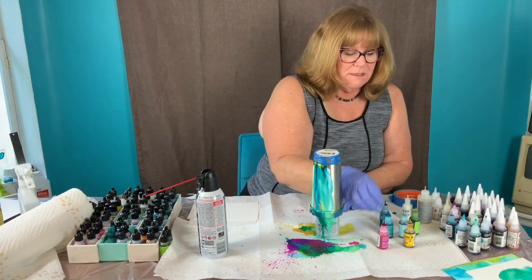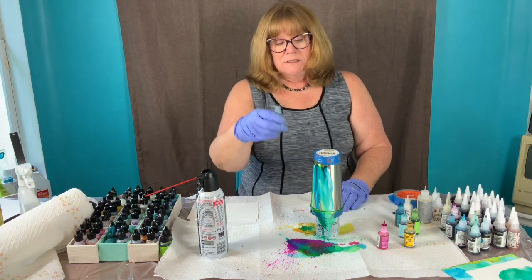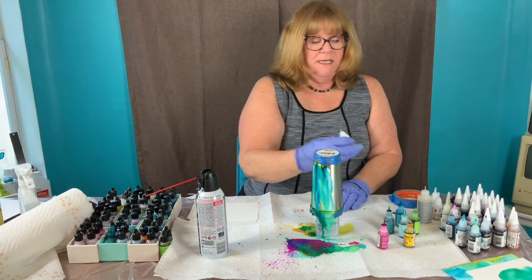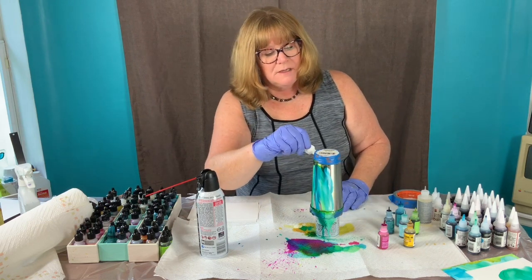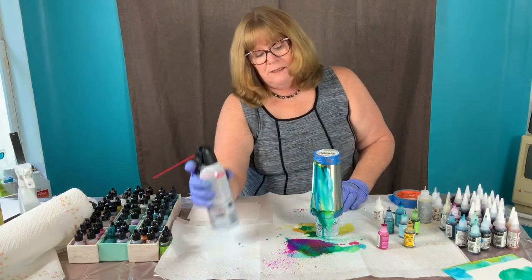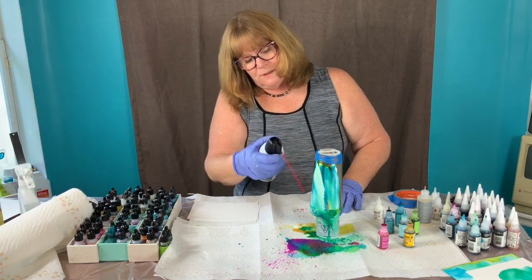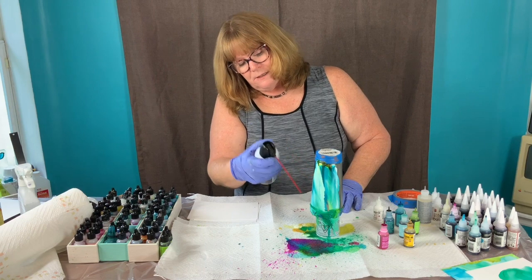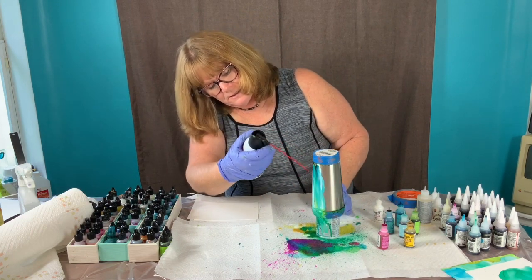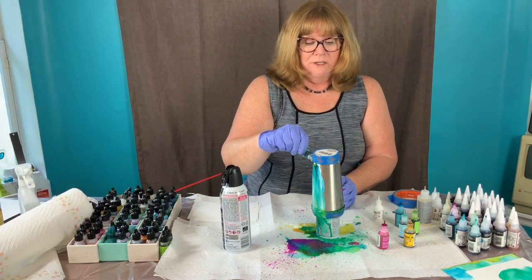I'm going to do the same thing again around the sides. First I'll add my blending solution, then add some limeade, some turquoise, some stream, and then some snow cap. Let it drip, then use the canned air to blow it out. Looks like I'm going to need a little more contrast over here.